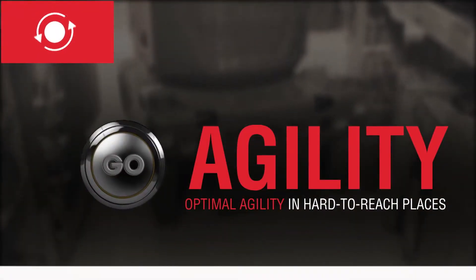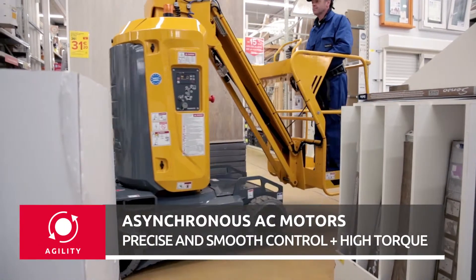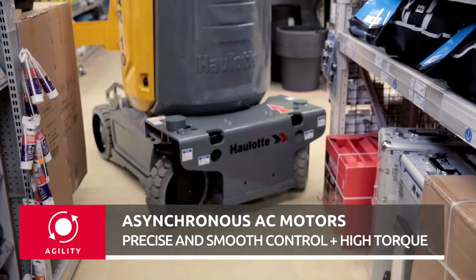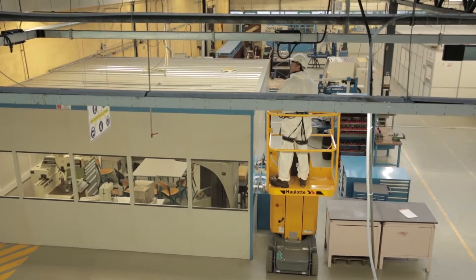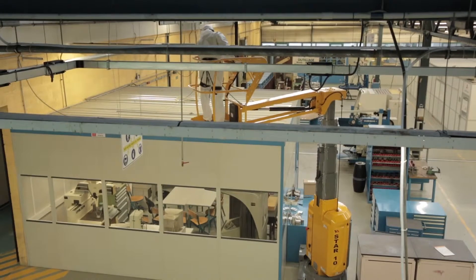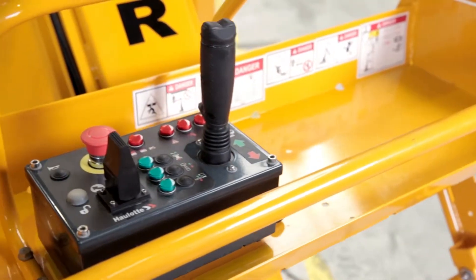Star is so agile that it can get to the hardest-to-reach places. Its asynchronous AC motor gives it high torque and precise, smooth control. It features fingertip operating and driving with unparalleled accuracy and comfort. Operators can confidently work with this machine and fully benefit from its three-meter horizontal outreach.